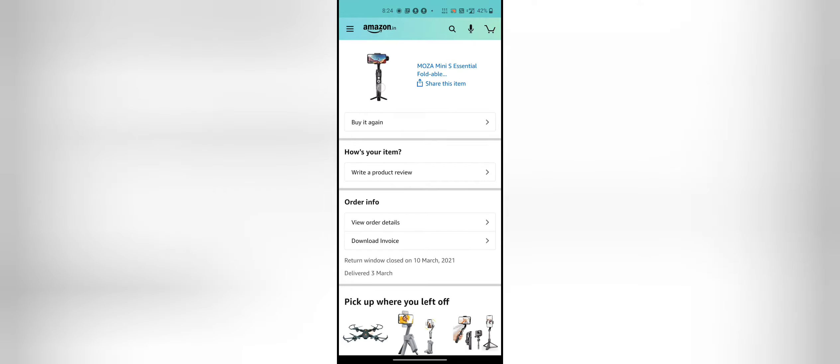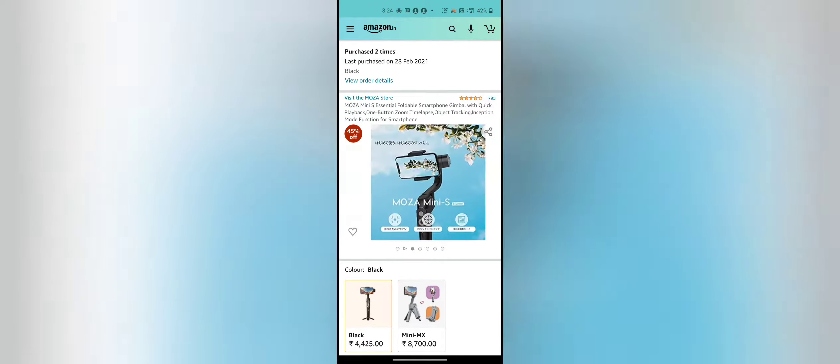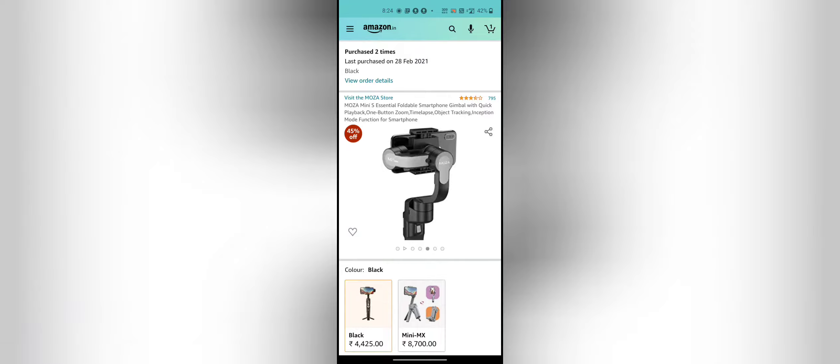Hi guys, welcome back to Chal. Here we are going to get a free access gimbal from Mojo Mini S. We are going to purchase from Amazon — we are going to get $4,400. So we are going to get a free access gimbal from Mojo Mini S. We are going to get this unboxing video.